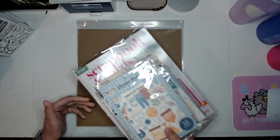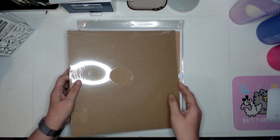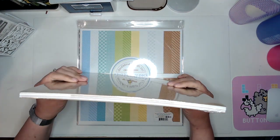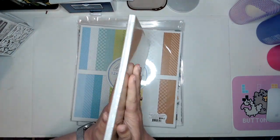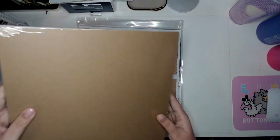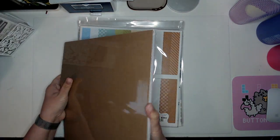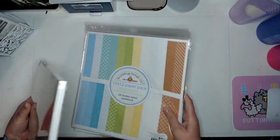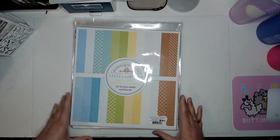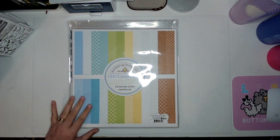I have a whole bunch of embellishments I'll go through in a minute — let's look at the paper first. FYI, has Scrapbook.com been wrapping their paper like this for a while? A whole bunch of loose paper with two sheets of chipboard and often saran wrapped. Here are the paper packs I got, and I do have some duplicate sheets in that big stack.